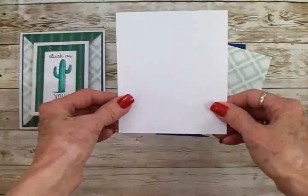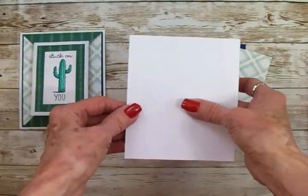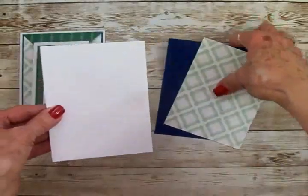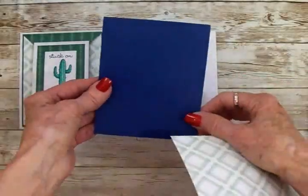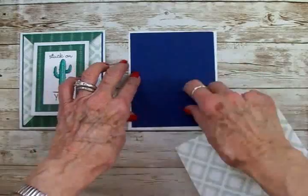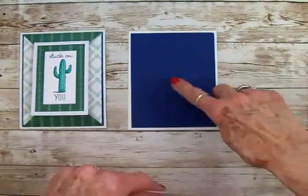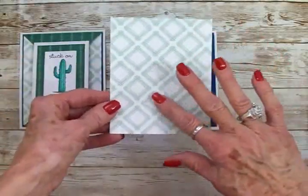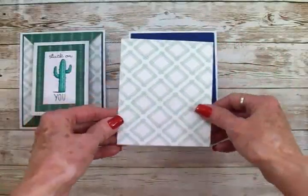For the base of our card, we'll need one piece of cardstock cut at 4¼ by 5½ — this is not folded, it's just one flat piece. I used navy blue for the next mat, and this is 4 by 5¼. I just wanted to have something to make this pop, and that navy blue just seemed to do it. And then this white and green pattern paper is 3⅞ by 5⅛.